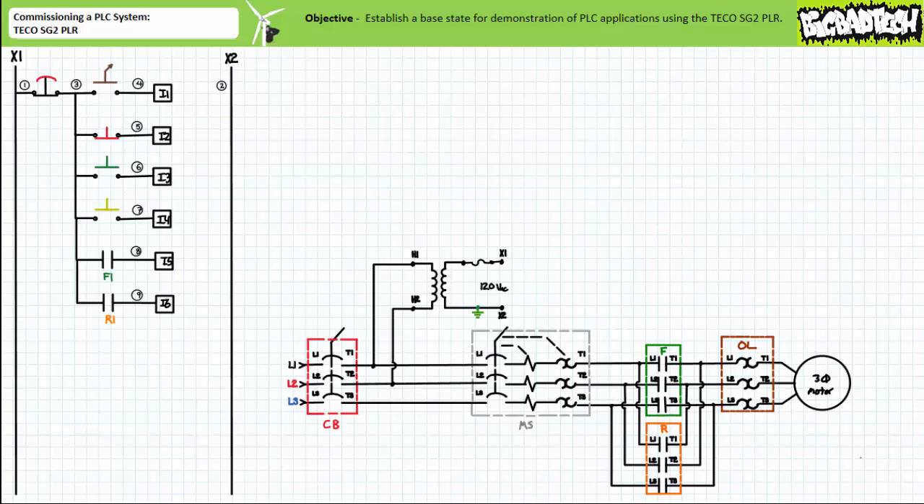Note the schematic shows the field signals kind of disappearing down the rabbit hole of the appropriate PLC input. This is to imply isolation between the field input devices and the PLC exists, and that the PLC program assumes responsibility for all incoming transmissions from this point on. Wire numbers can be used to further clarify points of connection.